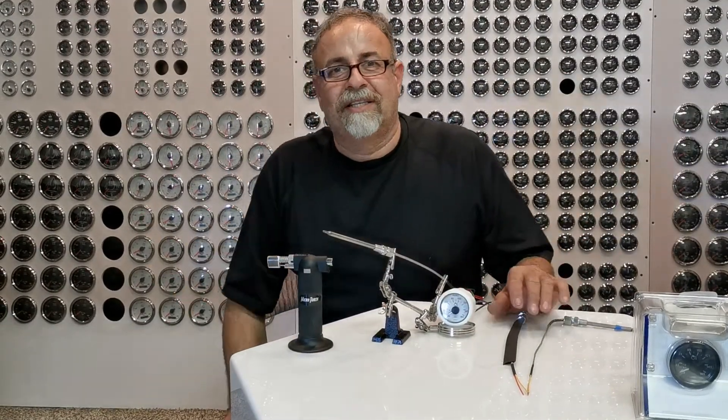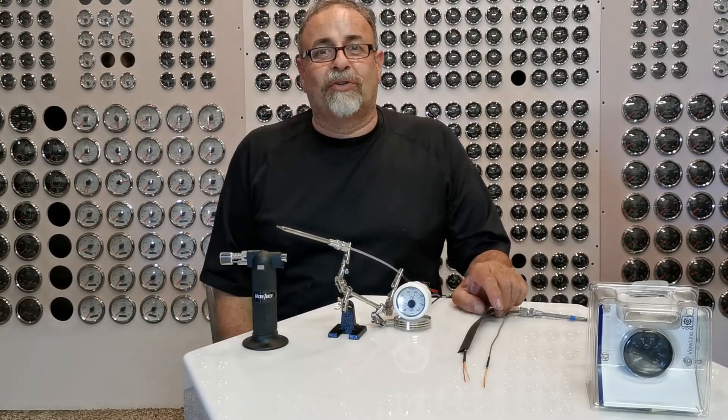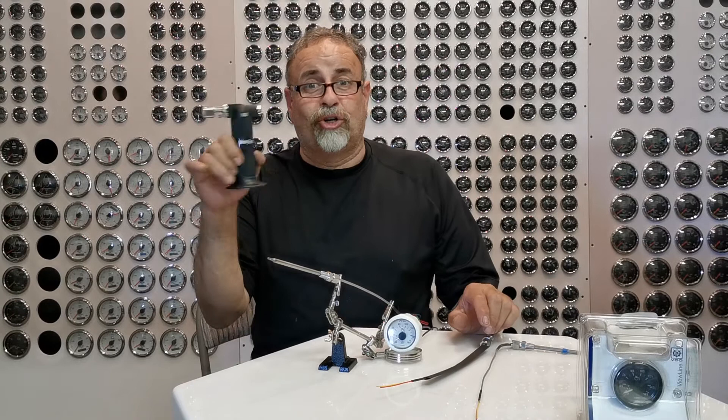Hello guys, this is Ranji from ACDC Marine Inc. We are here today to do a test for some thermocoupling — what thermocoupling is, what it does, what they are, how they look, and why there's a torch over here.